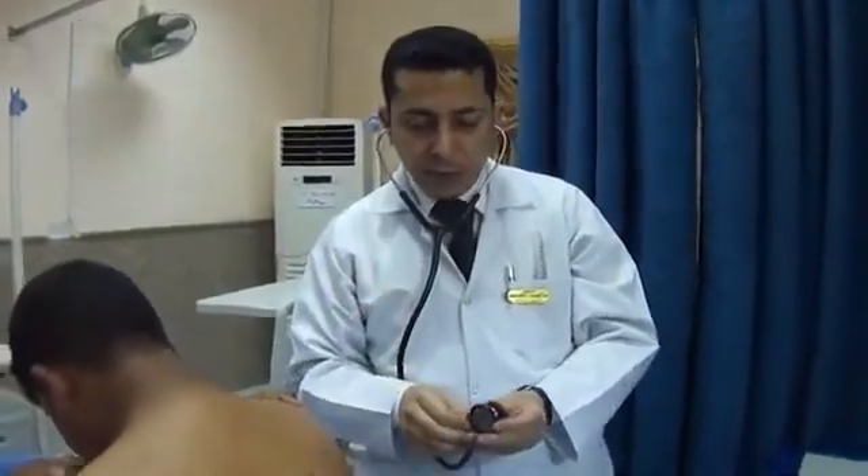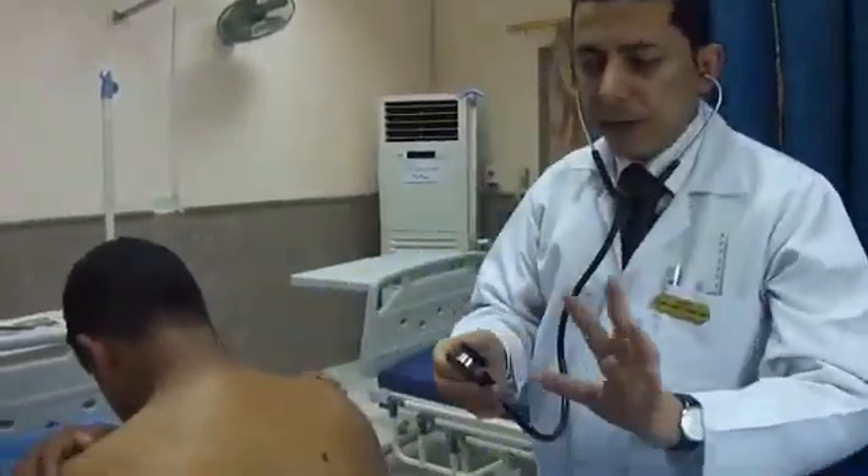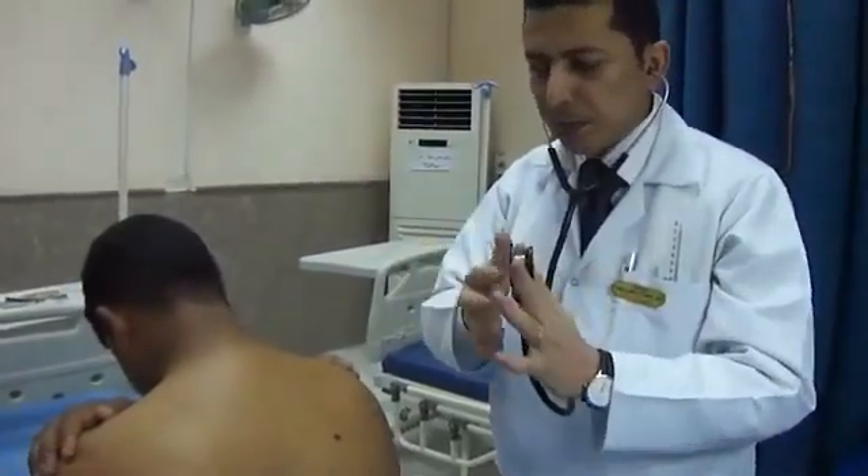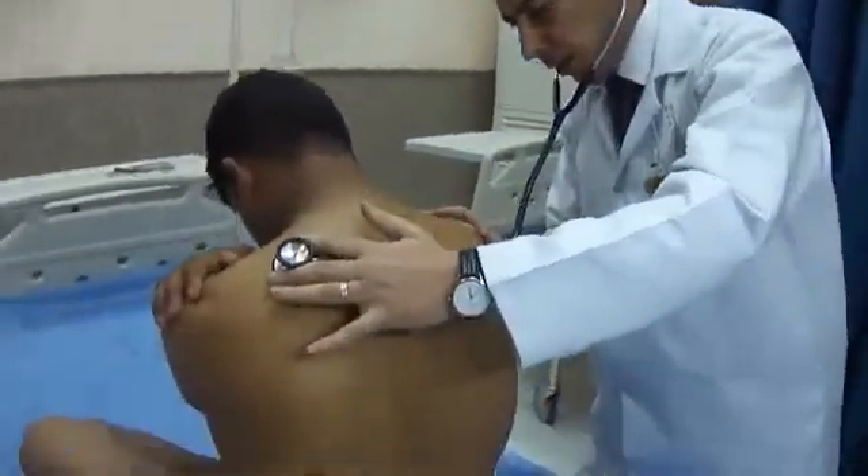After completing auscultation, you have to ask the patient to say in Arabic the number 44 for vocal resonance. Vocal resonance is the same as vocal fremitus, except instead of the hand, we use the stethoscope. You should continue and listen over all areas of the back.